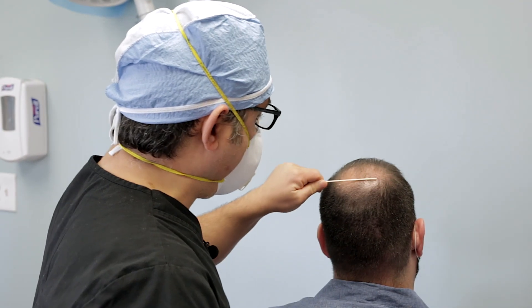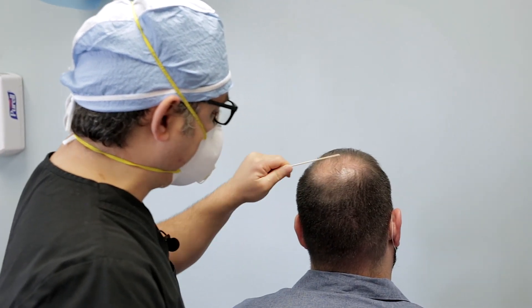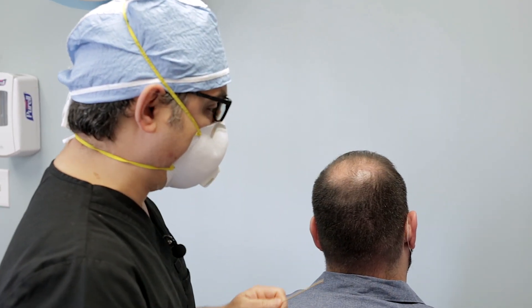Today we're going to be working on the crown area and we're going to put about 2,000 to 2,500 grafts in the crown.